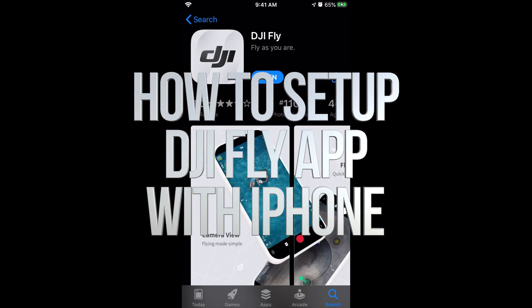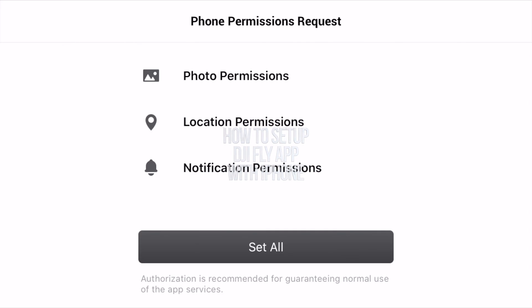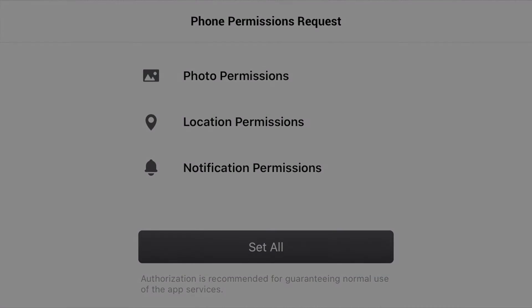Once the app has fully downloaded, press open. When the app opens you will see a video running. After that video, just press skip, then select 'Accept All' and press okay, and also allow.